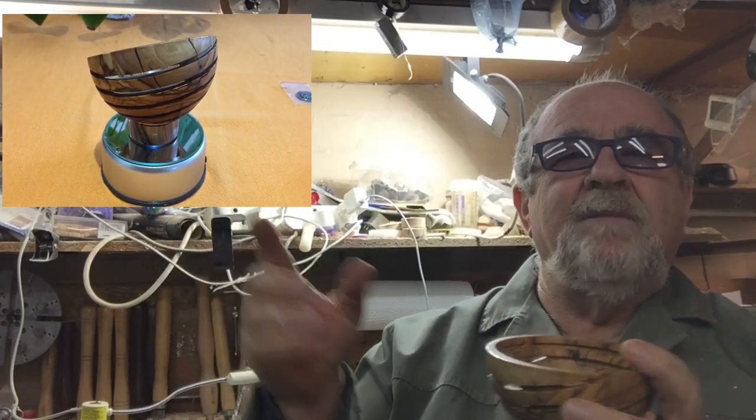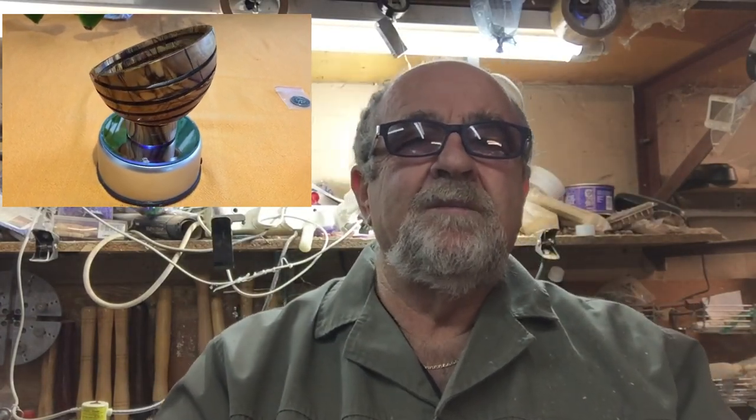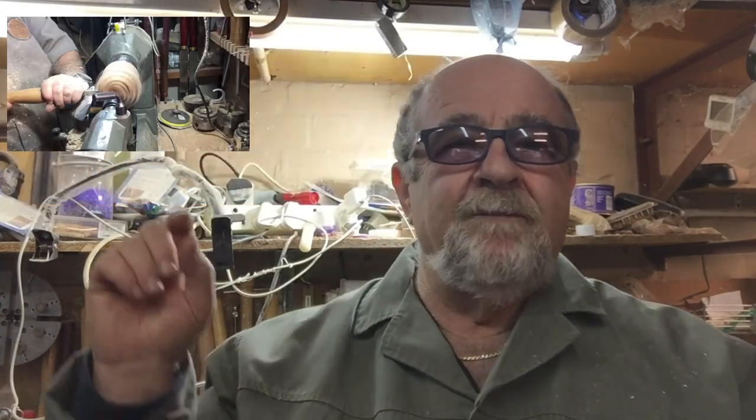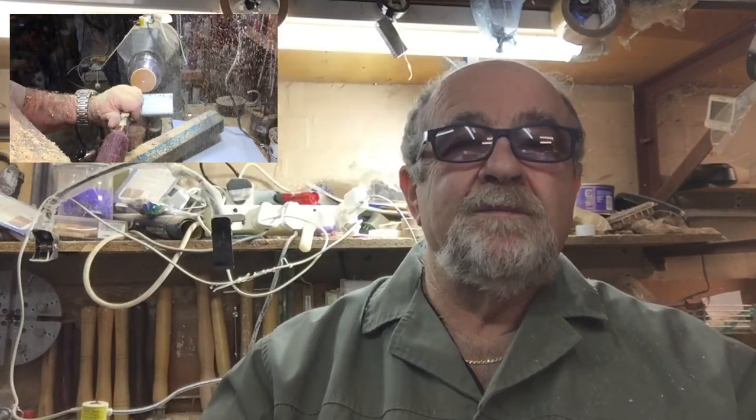I had my share of mistakes with the first one and with the second one. I managed to get to this one. I don't think it's still perfect — I think there is some more work to be done on the next one, not on this one. I will do another one, and at the moment I'm still thinking what type of base I'm going to do to it.